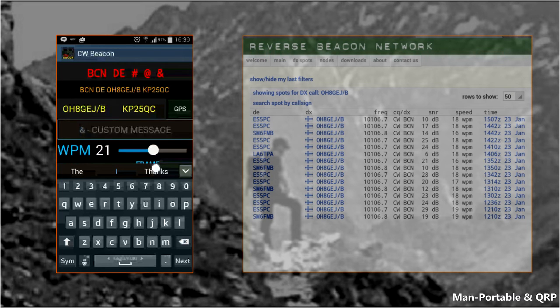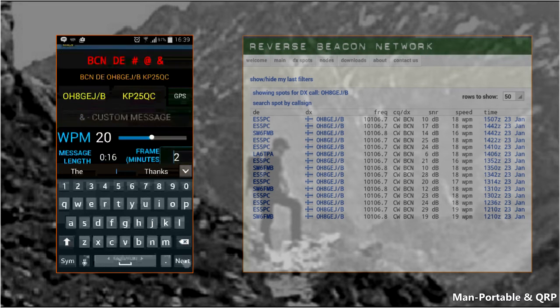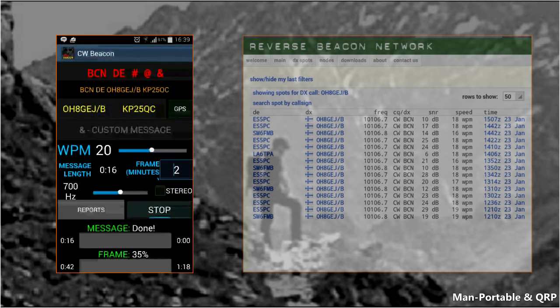You can set your audio frequency or pitch, and you can ignore that stereo button. When you're done, your message will sound something like this.